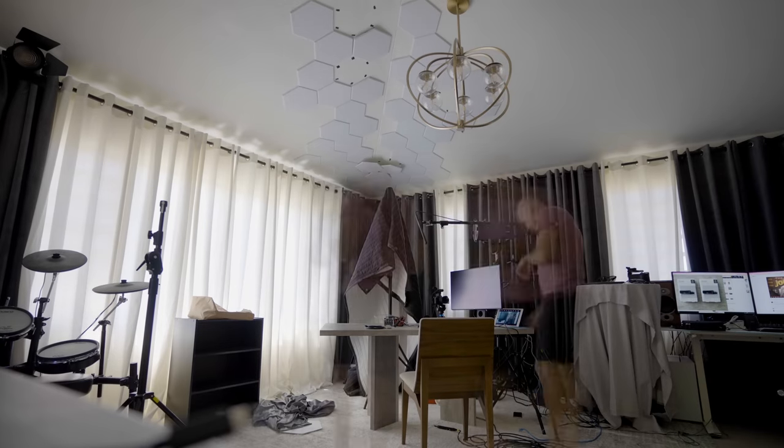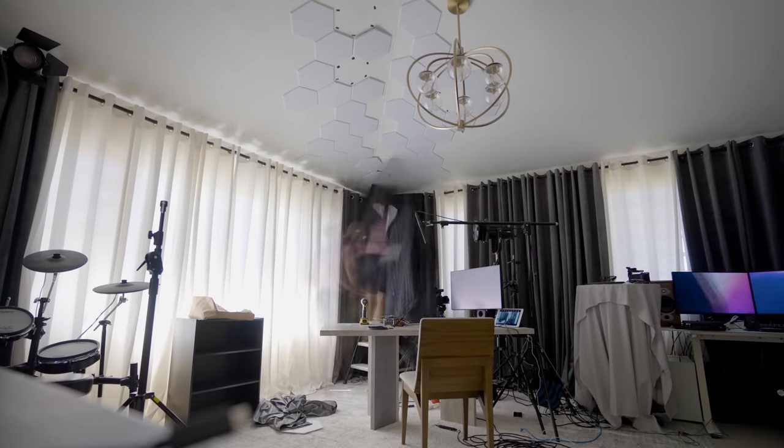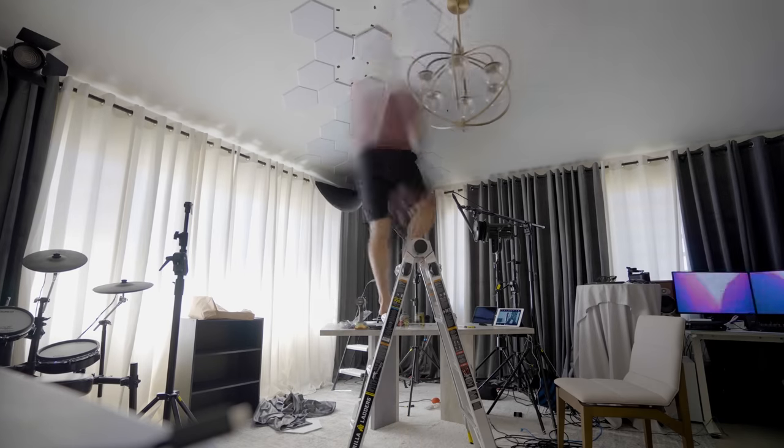Welcome to my finally finished studio. In the last video we talked about how I got the audio in this horrific echo-inducing room to sound good. In this video we're going to be talking about the way things look.